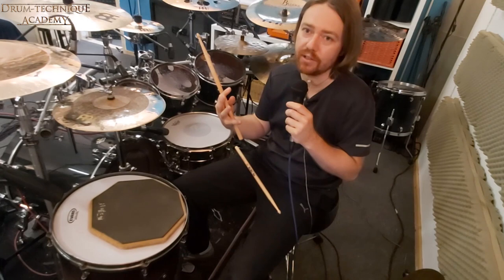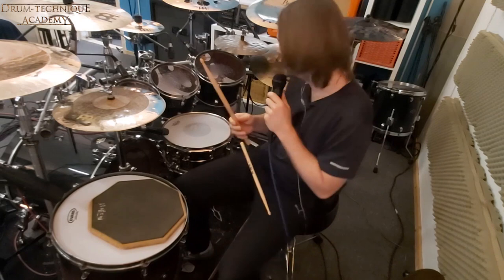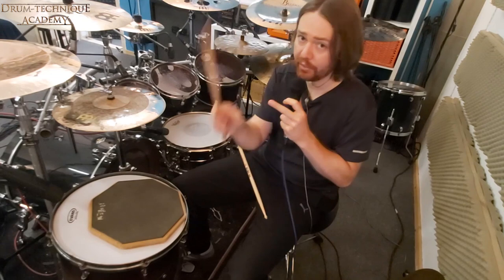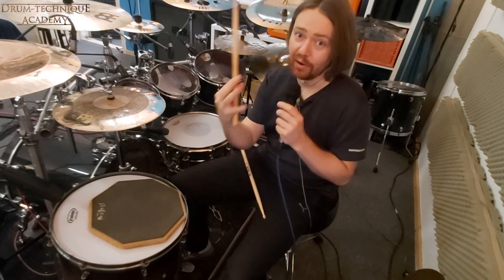It's important: a specific sound. The hybrid hand technique is an exact mix between a finger control technique and a normal American grip playing technique that comes from the wrist. I use both concepts combined to get the most out of both worlds.